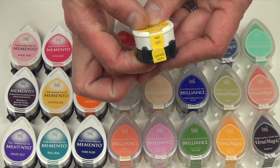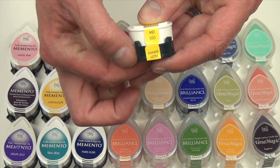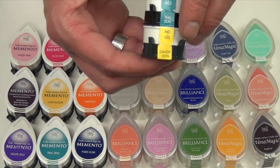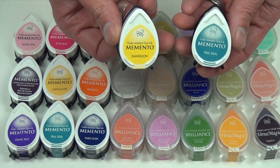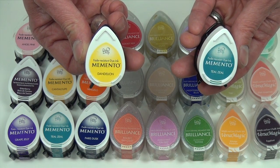Each ink pad features a label with the product number and the color name, making these easily identifiable when they're stacked for storage. For your next crafting project, choose a highly versatile and compact Dewdrop ink pad.